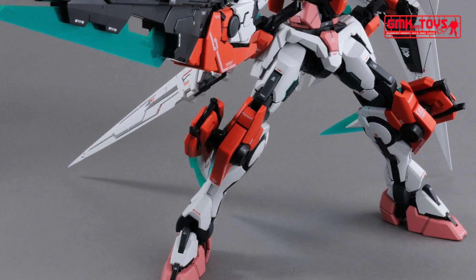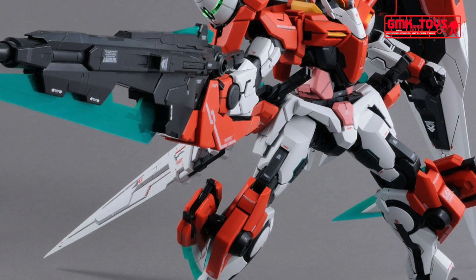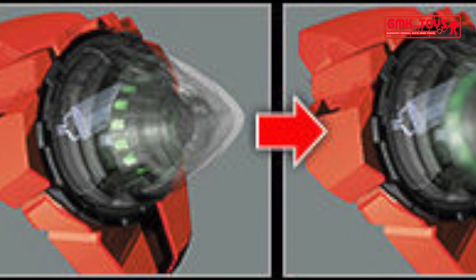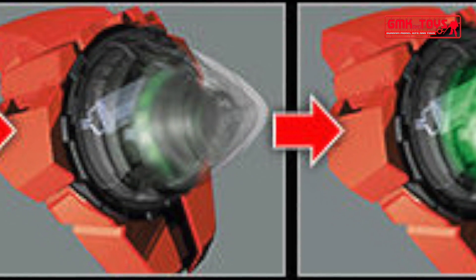The large GN Sword II Blaster is also reproduced in large size with a total length of about 340mm. The effect of GN particle light can be reproduced by the LED units in various places.